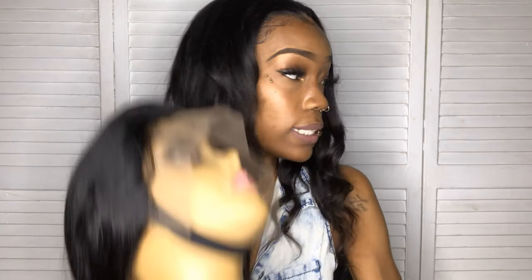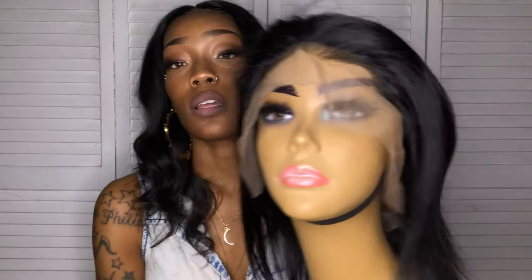I'm going to go ahead and put this on my mannequin head so you can really see what it looks like. This wig is pre-plucked. Every wig — I feel like you have to bleach the knots, so you're definitely going to have to do that with this wig.